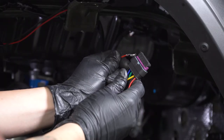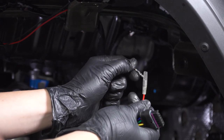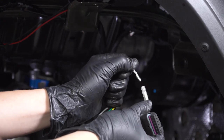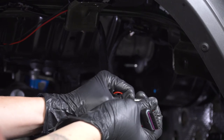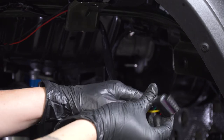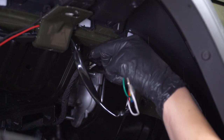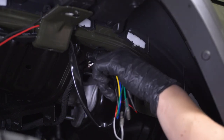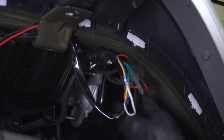Before we can plug in this main harness, we need to plug in this red cable — this allows power to the LED marker light, so go ahead and plug that in. Make sure it's nice and fully connected, then we can plug in the main connector. Make sure you press down on the gray tab to lock it in place.